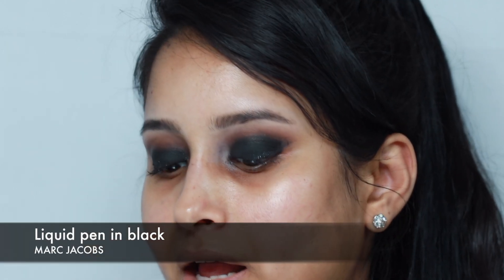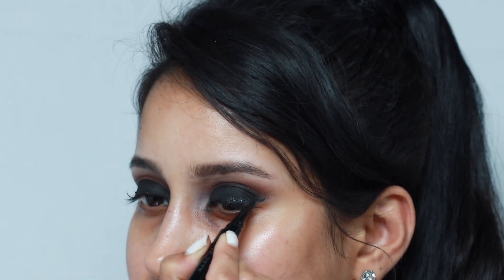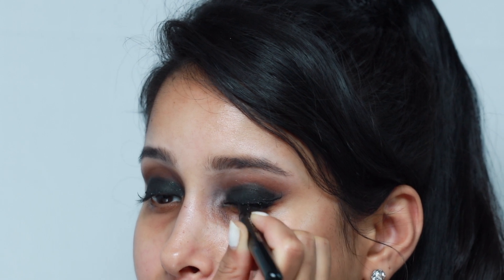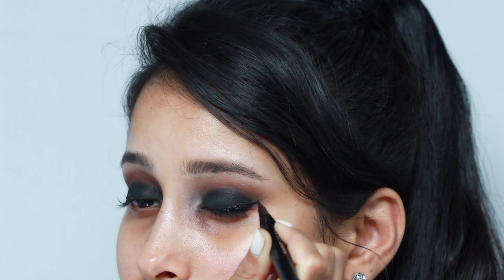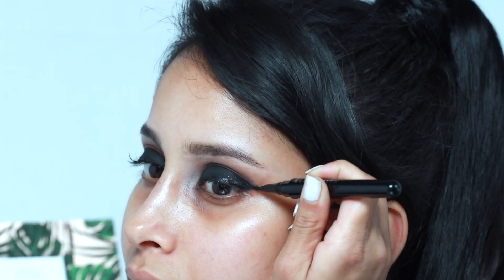Next it's time for eyeliner. I'm going to be using the Marc Jacobs liquid pen and going ahead and winging this out. You want to start on the outer corner and work your way inward and then connect the lines. Next you want to softly flick out the edge.